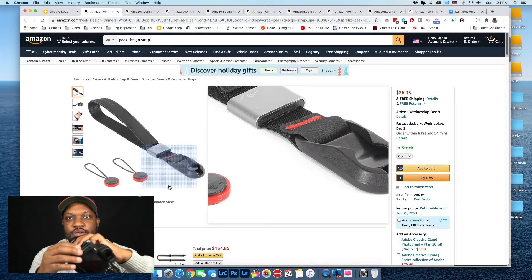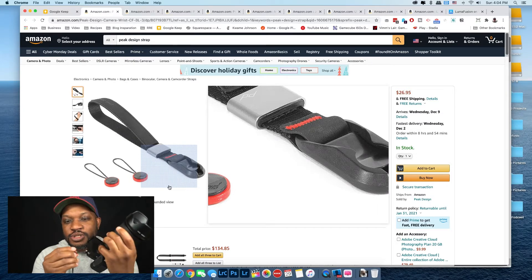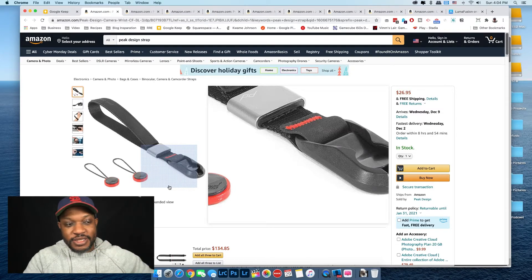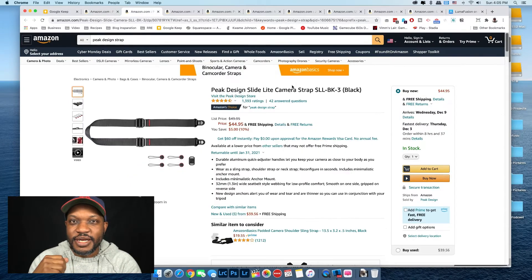I use these anchors on every camera — the A6100 and the Panasonic G9 both have clips on them. My wife even has a neck strap, and with the anchor clips you can easily take the strap on and off when she needs it. Next up is the Peak Design Slide Lite camera strap — this is the one I use and the one my wife uses.